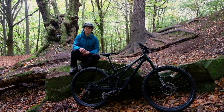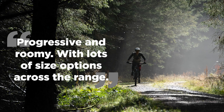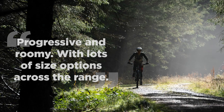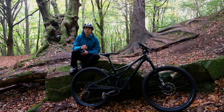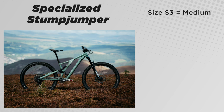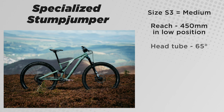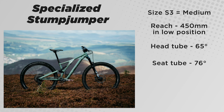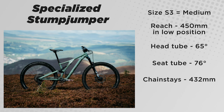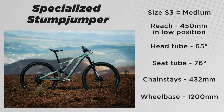The next big change — and the one I'm most excited about — is the geometry, which has been brought right up to date. After feeling a bit disappointed by the previous bike when I tested one, the 2021 bike bucks the trend and is both progressive and roomy, with lots of size options and short seat tubes across the range. Using an S3 as an example — equivalent to a medium — the reach is 450mm in the low position, the head tube angle is 65 degrees, the effective seat tube angle is a steeper 76 degrees, chainstays come in at 432mm, and the wheelbase is 1200mm.